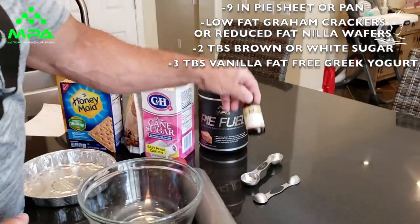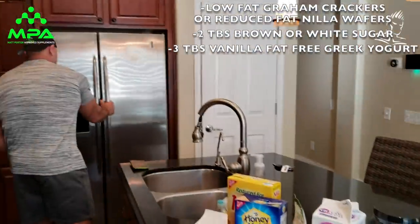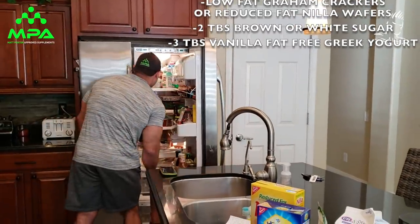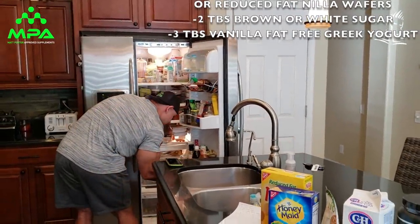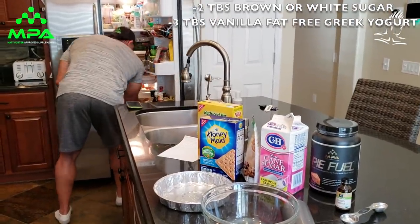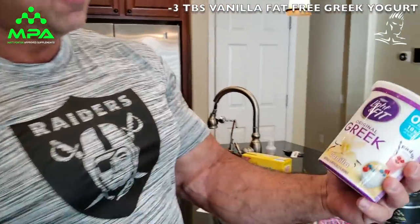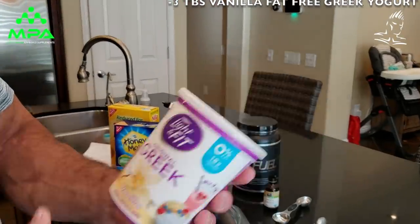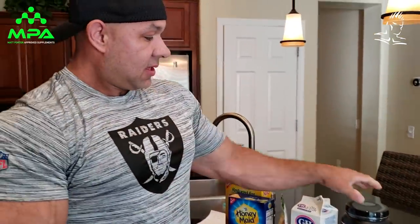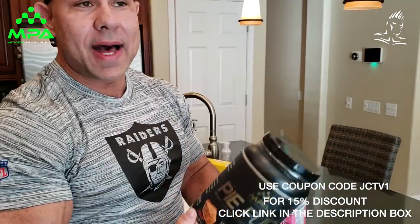Vanilla extract is involved as well. The integral part of the crust is the binding agent - I use a vanilla fat-free Greek yogurt. This is going to bind everything. We will also use the MPA Pie Fuel, apple pie flavor, and this will go into the whipped topping. So it'll be an apple pie cheesecake.